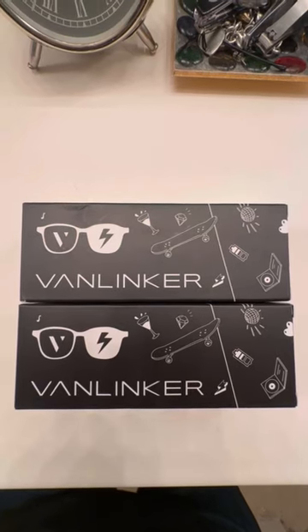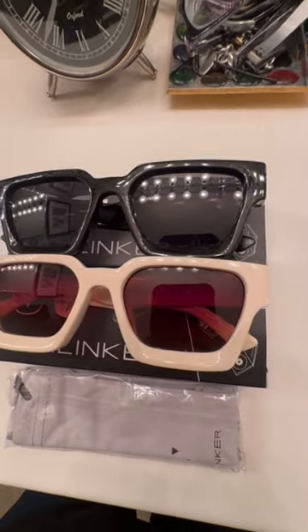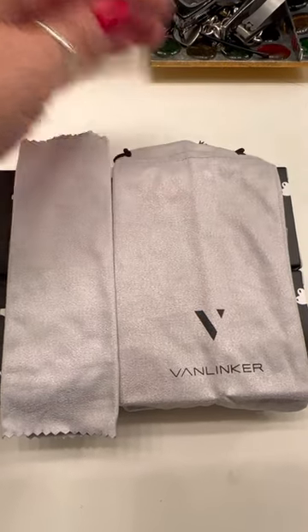I got another Amazon find — some sunglasses. Included with your sunglasses is this little cleaning wipe and a nice soft bag for the glasses as well.